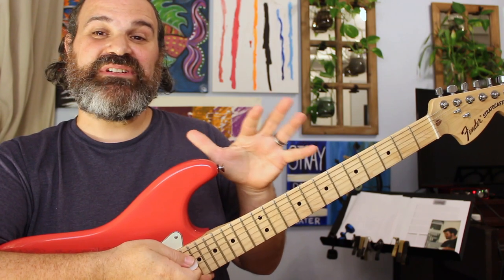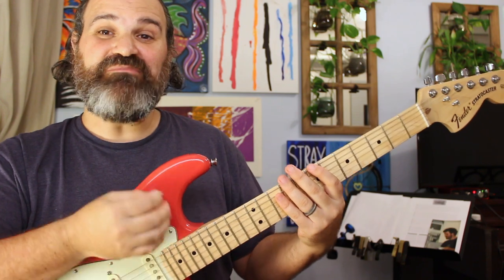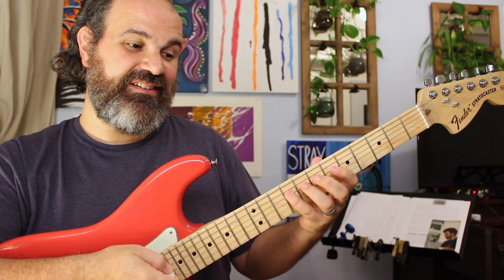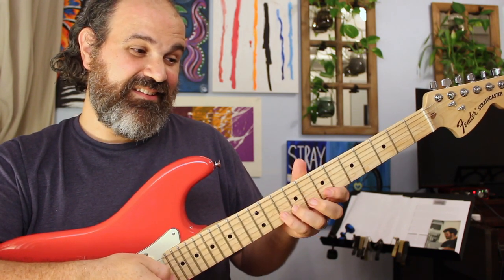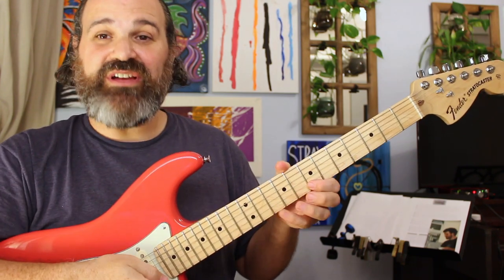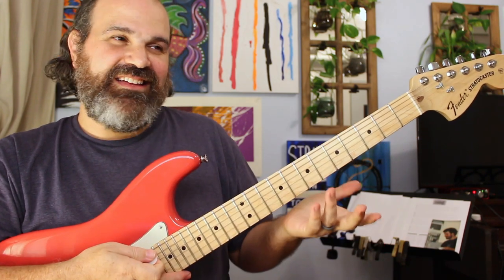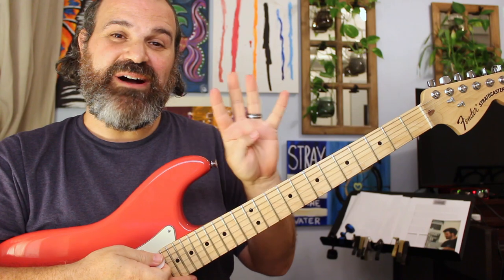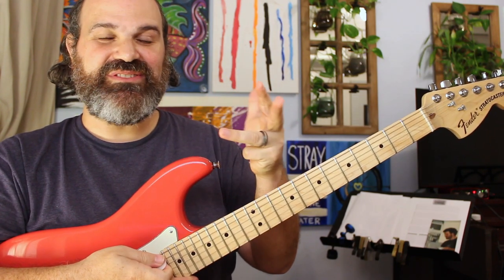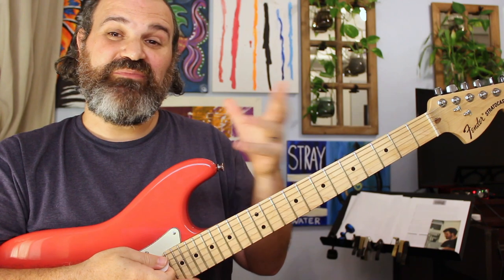It has the major third of the Mixolydian, the major sixth of the Dorian, the blue note, and your minor pentatonic — it has everything you could possibly need. But when you look at the footprint of it, there's no way to just sit and run through it all — it won't sound good. You have to realize you have four options when soloing: pentatonic, blue scale, Dorian scale, or Mixolydian scale. It's four scales laid on top of each other.